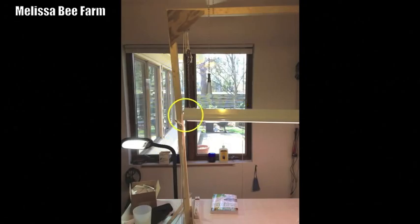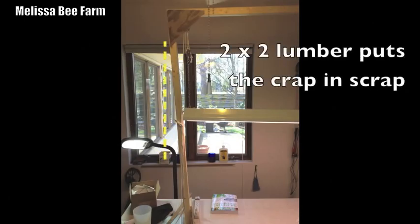The other constraint is the length of your light bar. This is a 4-foot light, so the top bar needs to be a little longer than 4 feet. I like to have about an inch or two off the end, and you'll be able to see why.